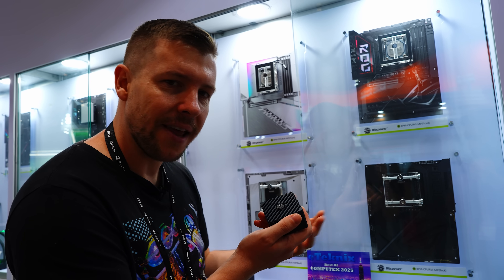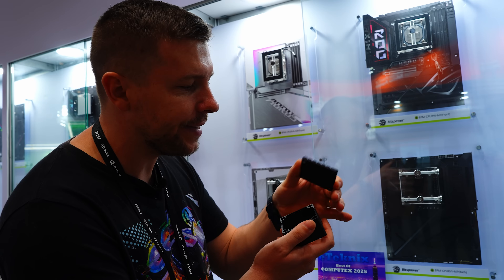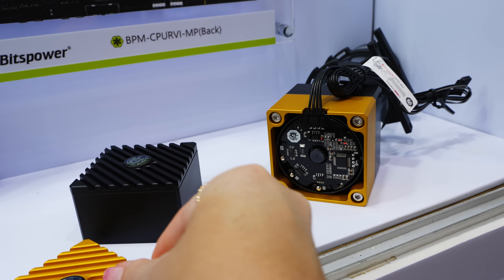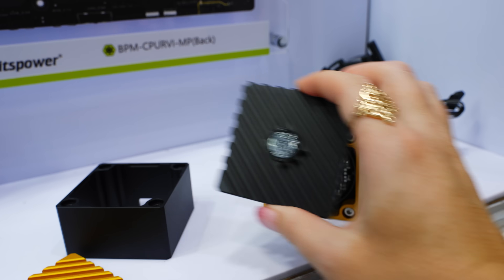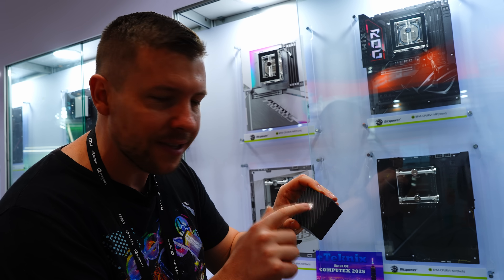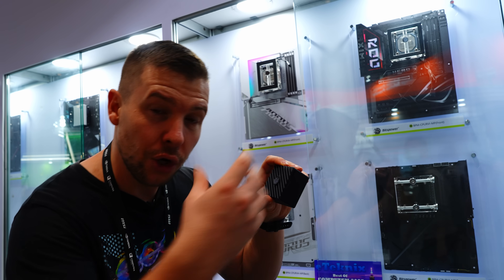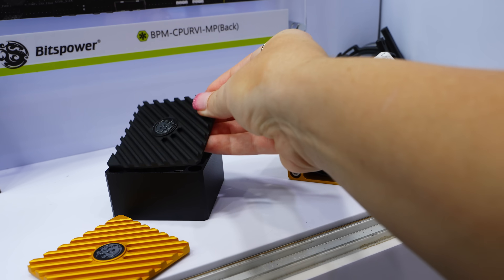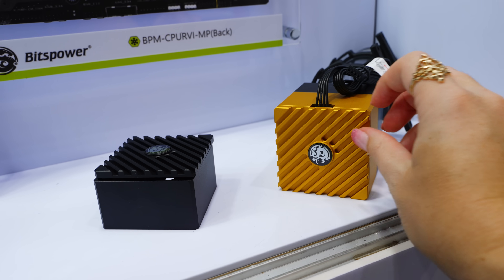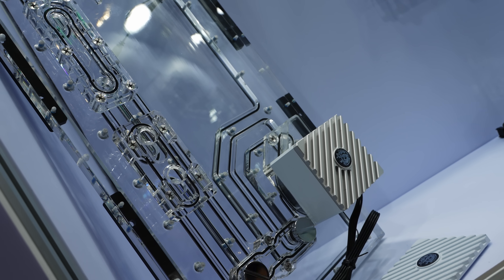BitsPower wanted to add a little more aesthetic to their Hercules pump covers. They've created these little backings which are magnetized in — they magnetize down on top of the screws and give a nice premium look to the cover. Rotation can also be applied since it is magnetized in as well. Not that you'll always see the logo since it's usually at the bottom of a reservoir, but it's nice to have that feature. It will be offered in black, white, gold, and silver.